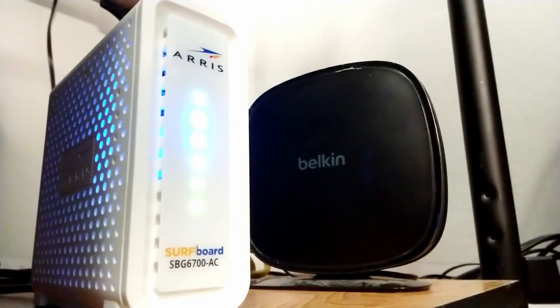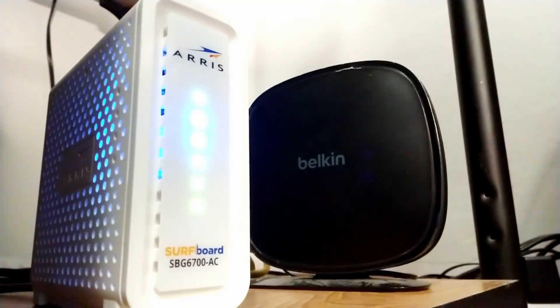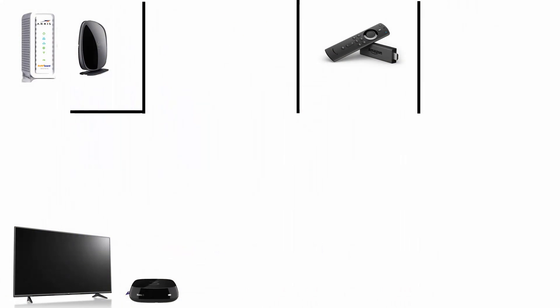Our router is a fairly basic one from Belkin. How my internet is placed is that the modem and router are right at the corner of my house, so reception on the opposite areas is pretty bad, and some signal is being wasted outside.